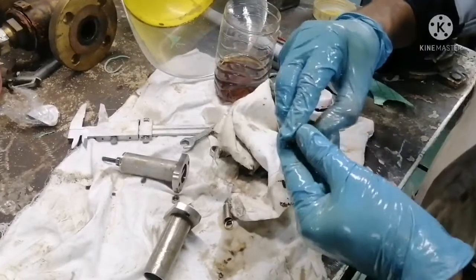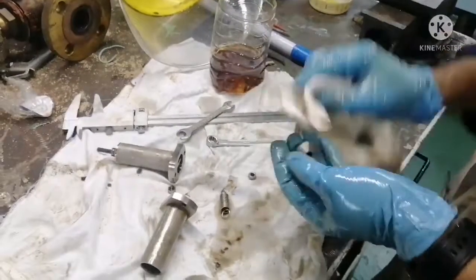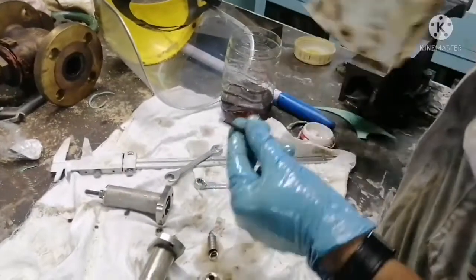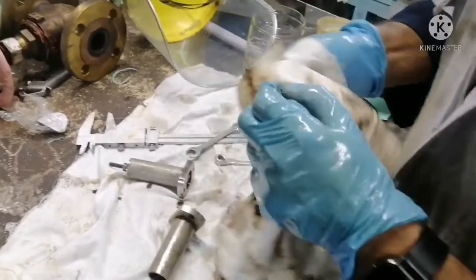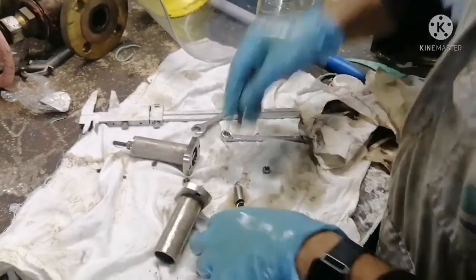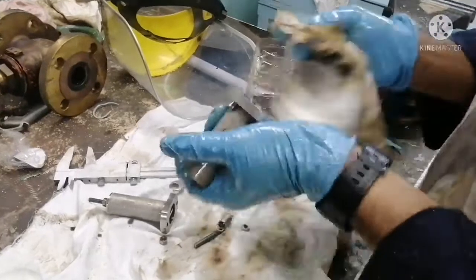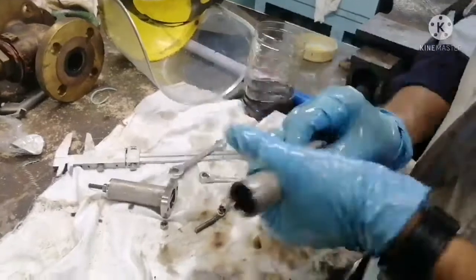This is the valve seating where the valve opens when the pressure is more inside the filter. Next is the bolt — I already opened and cleaned the bolt. Whenever you are cleaning the parts you have to be very precise and keep them very safely. Clean the body of the safety valve and remove all the impurities inside the safety valve casing.